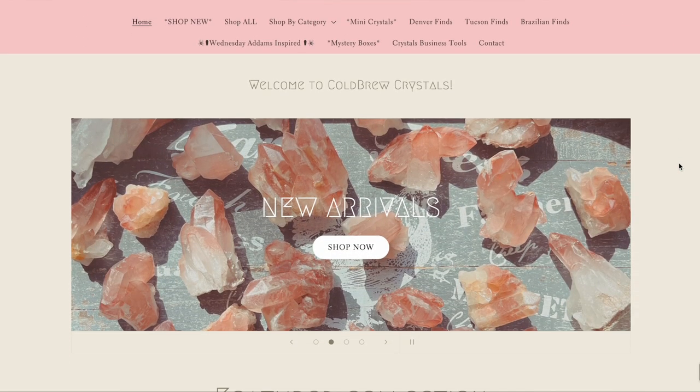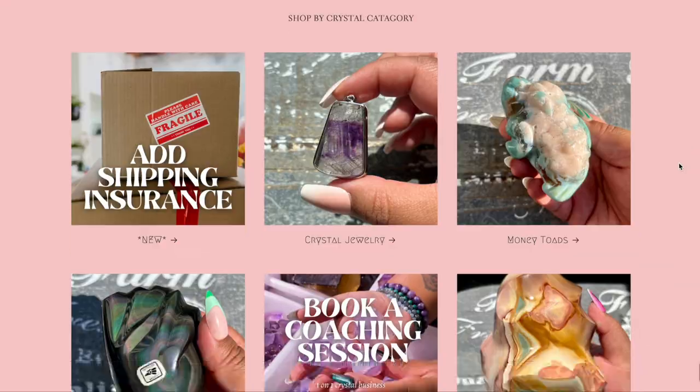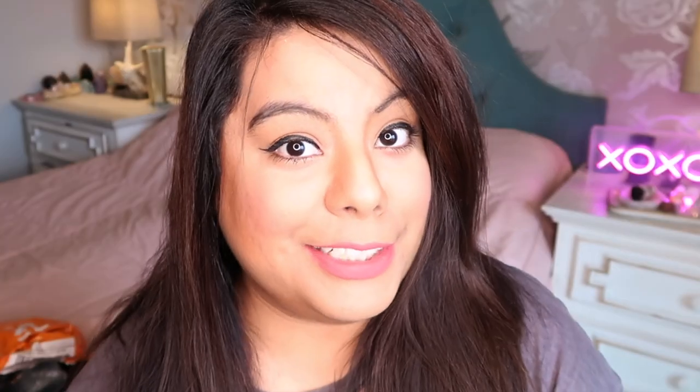My name is Barbie. I have a crystal shop called Cold Brew Crystals and I review, open, and unbox crystals on my YouTube channel. I've been a crystal shop owner for four years, so I thought it would be a great idea to review the crystals from Temu — to tell you if they are fake, real, good quality, or bad quality.